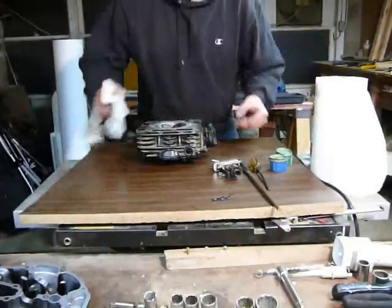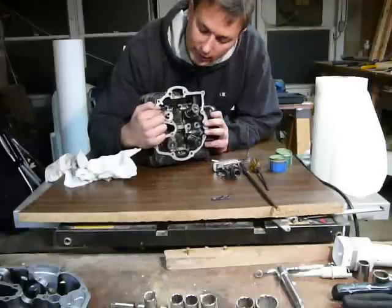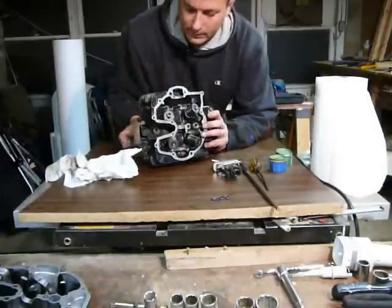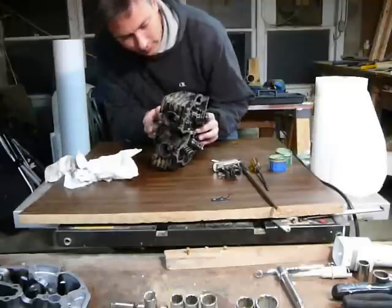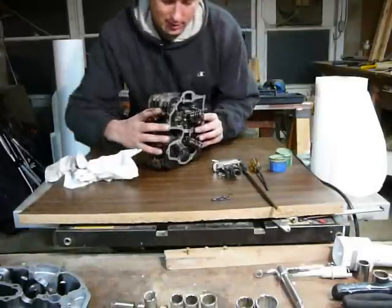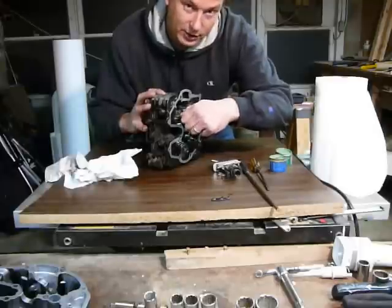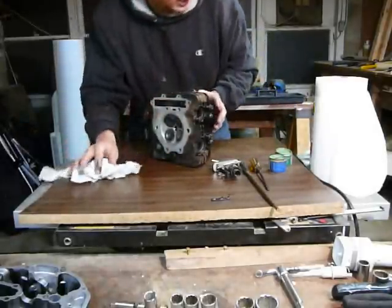I recommend putting in new valve seals. The valve seal is right here, and it's got a spring around the neck of it to kind of clamp onto the shaft of the valve. You can install the valve right through the bottom, slide it up right through the seal. You can kind of feel it around — make sure there's nothing feeling gritty in there.